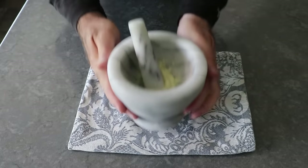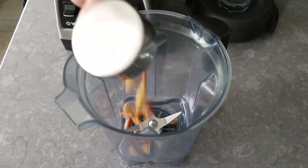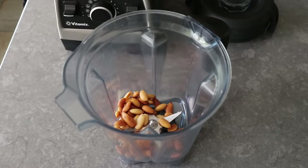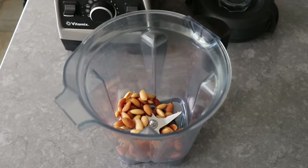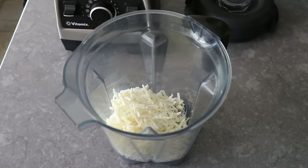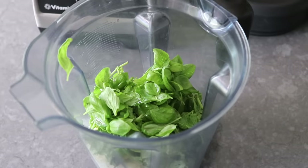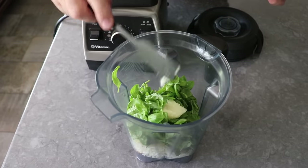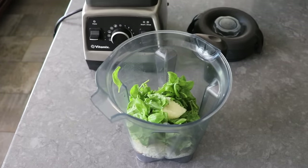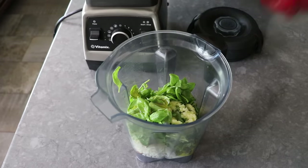Once that's set, toss the almonds into the blender, followed by the cheese. This is not random — I want you to go in this order, since I want the cheese and the nuts to grind up first before the wetter stuff starts mixing in. Then we'll toss in our mint and our basil — yes, those are small leaves because I grew it on our deck and got to pick it nice and young and tender and sweet. We'll transfer in our mashed garlic and salt, followed by our olive oil, and then last but not least, our cherry tomatoes.